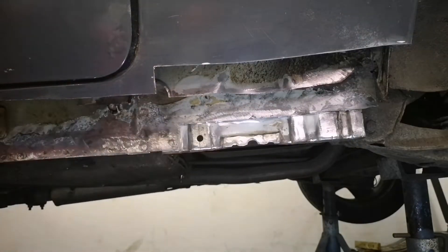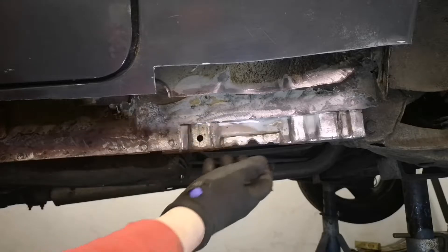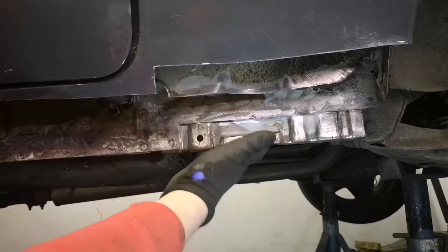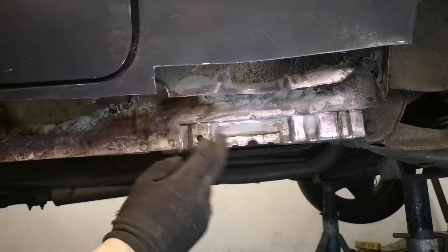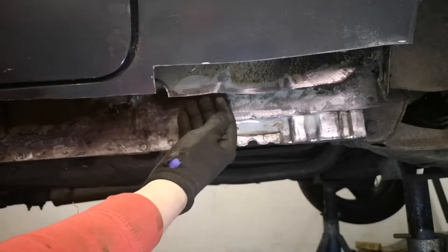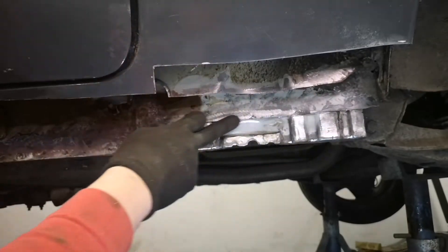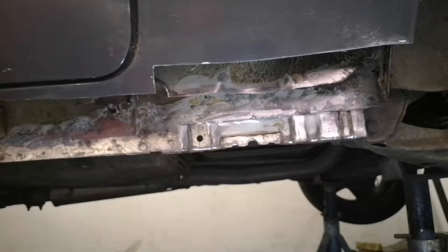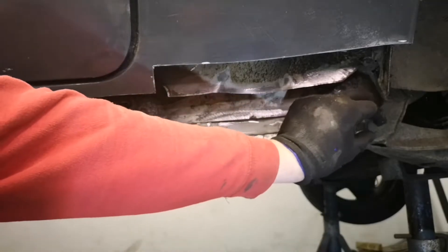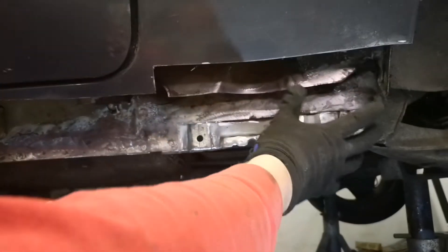I've cleaned all this up. This section of the sill is originally made out of four layers - you've got the outer strong piece which is the bit you jack up on, then the inner piece which is your inner sill, then a piece which connects your quarter panel to here, and then your outer sill. I've cut this bit out because it was rotten, I've cleaned it up, and it's pretty good behind it. I'm going to reattach the piece that goes here and then build this corner back up.